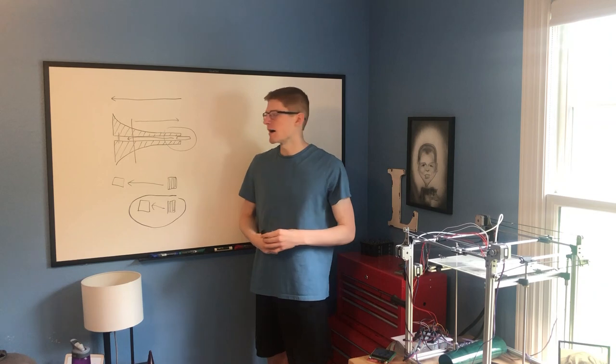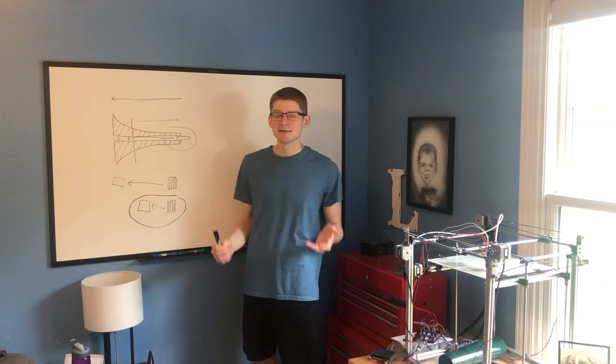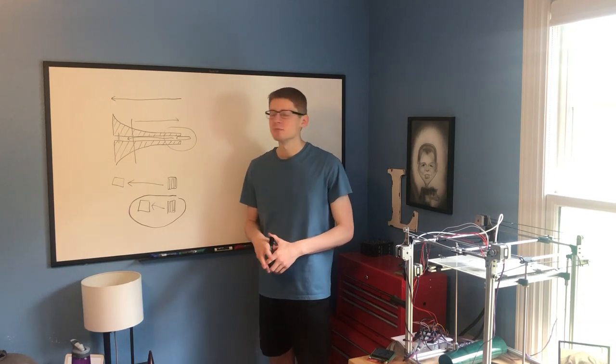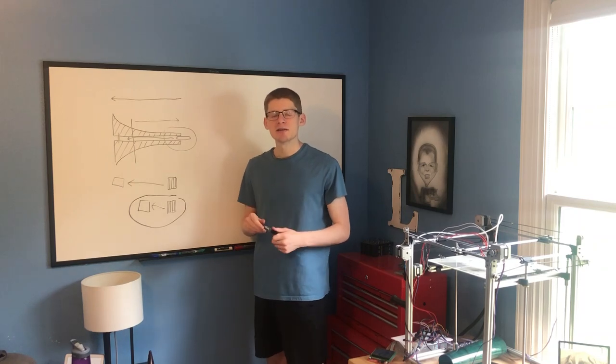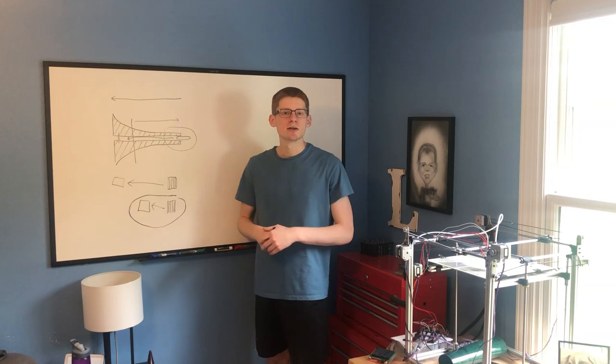So if you had high hopes for this weird-looking coil geometry, I apologize — it's not going to work at all, or at least not for what I'm trying to do. Though I do have some ideas that I think could be the missing link in making an actually efficient coil gun.